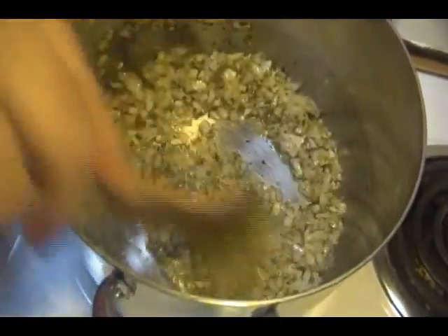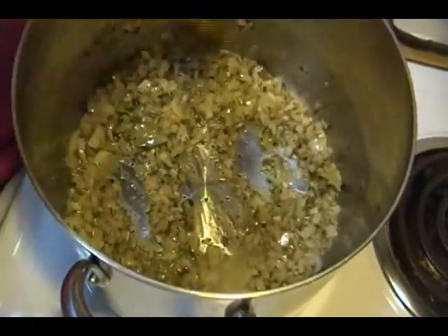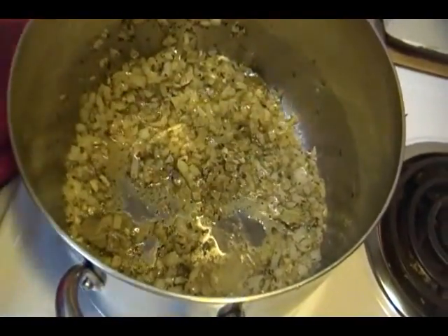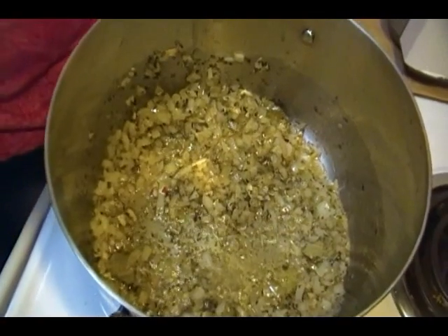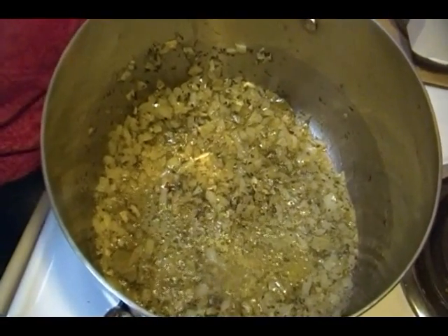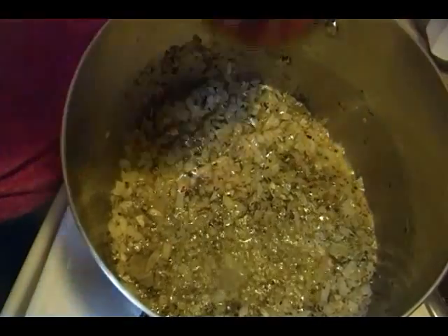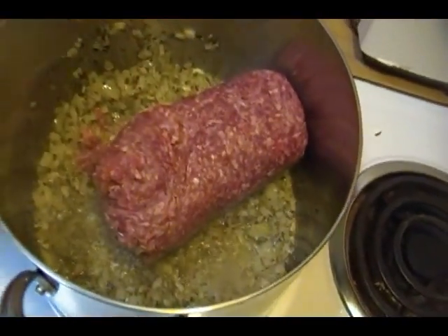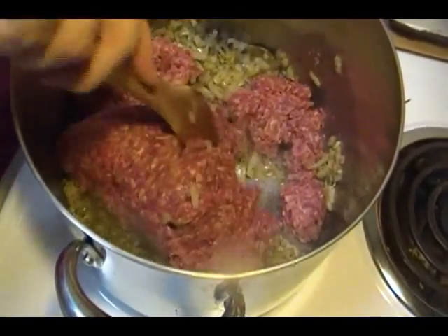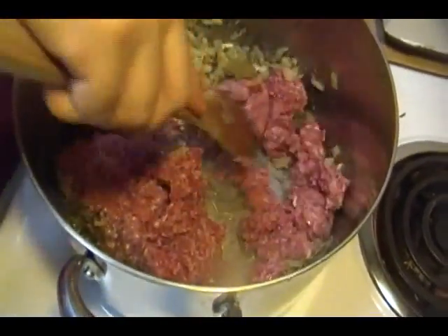We're also going to use something else which I'll show you in a minute — it's going to help flavor this soup, lend a little thickness, and some saltiness as well. I've got my ground beef here. It's probably still a little bit frozen in the center, but that's alright — it'll cook out no problem. I'm going to allow this ground beef to brown completely, and then when that is done I'll come back and we will proceed with the remainder of the recipe.